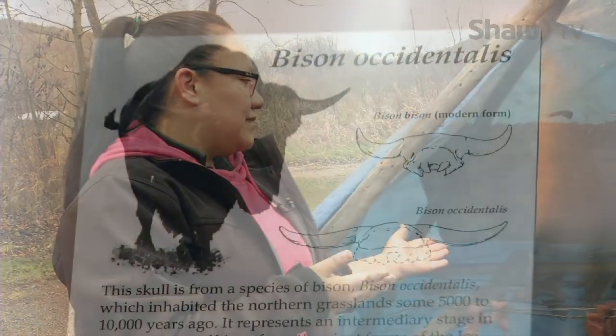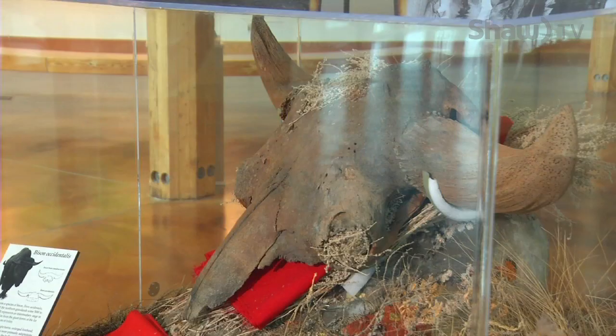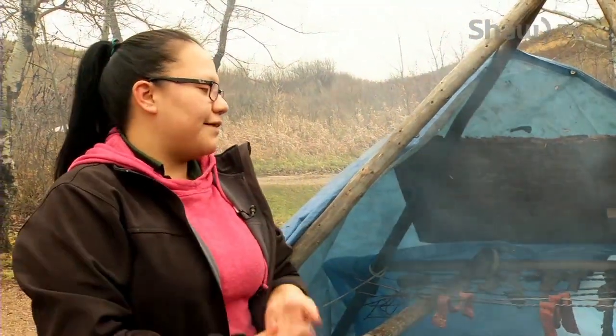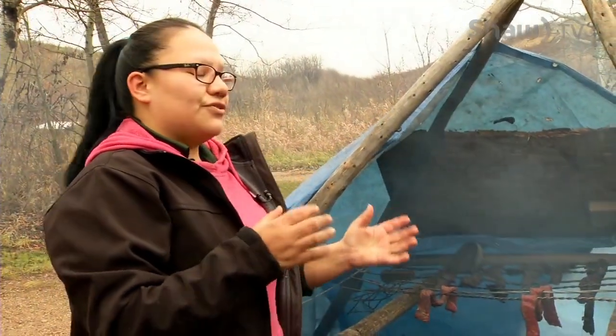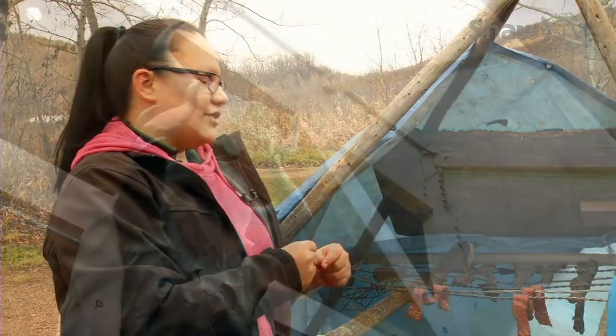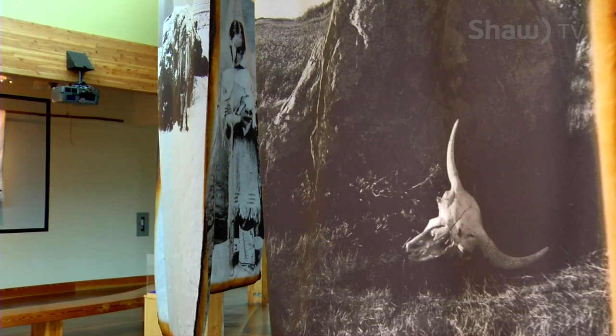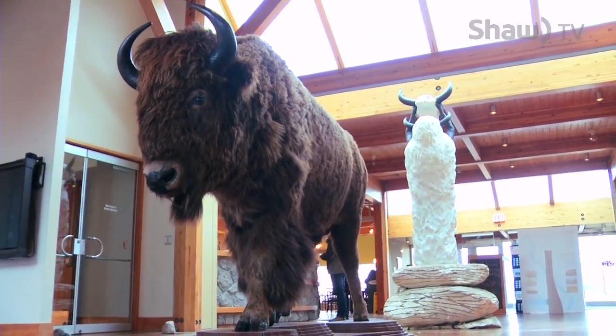This is important traditionally because it was a way that they preserved the meat. So this was like our traditional jerky — I say that because that's how kids can make the connection, right. So this is how it was done traditionally. They would take the dry meat and then crush it up close to dust form, and then mix it with fat from the bison and then berries that we have in this area. All three of those are things that we can get here. Long time ago that's what they did, and that's how they got pemmican — our traditional energy bar.